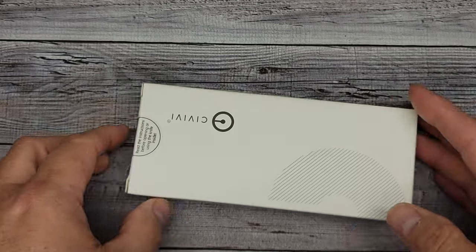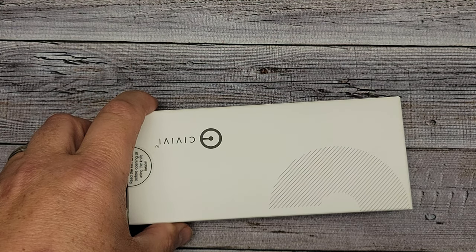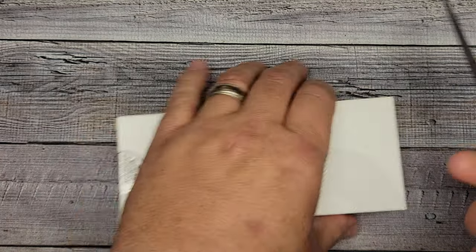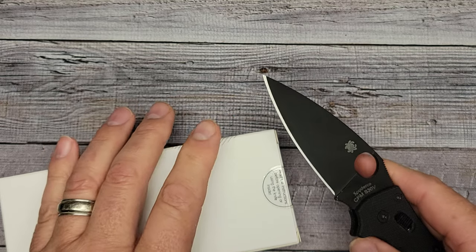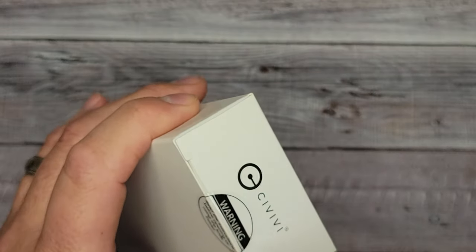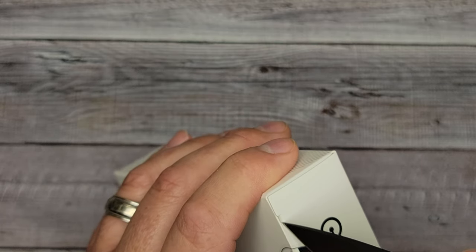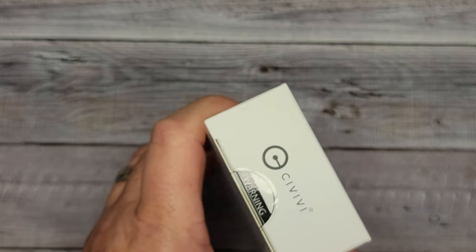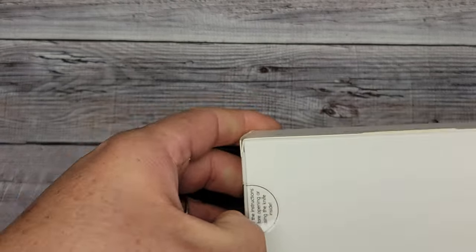We're going to check this out. This is the Civivi Brazen — the new Civivi Brazen. It has Sandvik 14C28N steel, which is really cool because it seems like everything I was getting before was in D2.